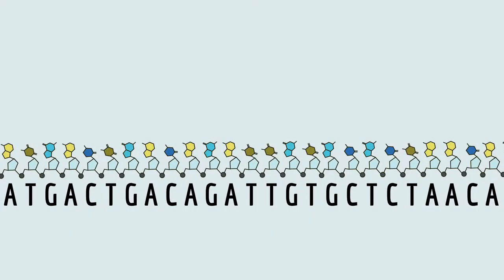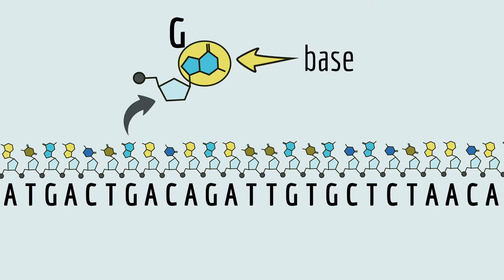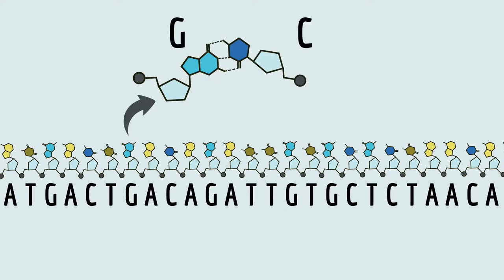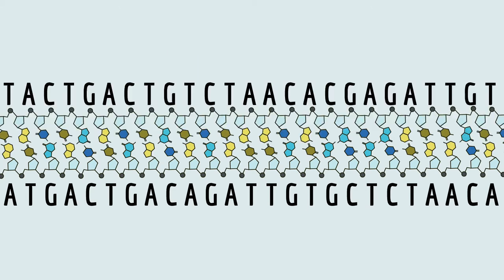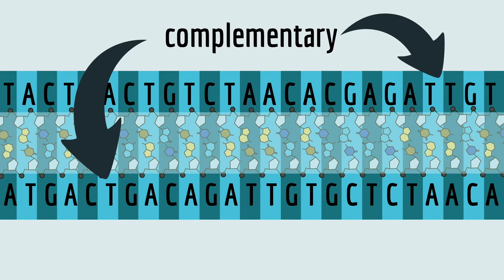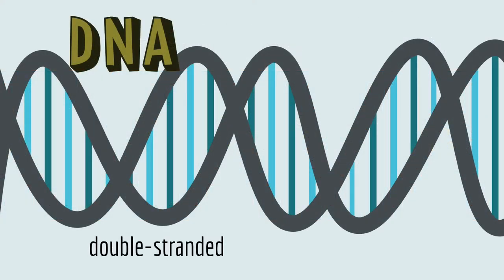One of the really cool and important properties of nucleotides is that this part of them — called the base — is kind of sticky. It forms hydrogen bonds with the base of another nucleotide. But the binding is specific: G only pairs with C, and A only pairs with T or U. This is important because DNA is double-stranded. If there's an A on one strand, there's a T on the opposite strand. So we call these strands complementary because their nucleotide sequences are matched — they complement each other. And since they're complementary, they bind to each other, and that's what makes DNA a double-stranded molecule.